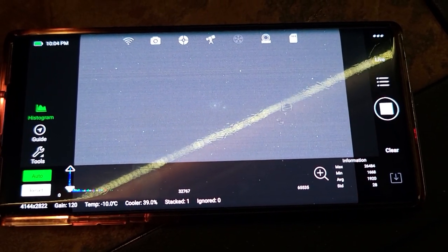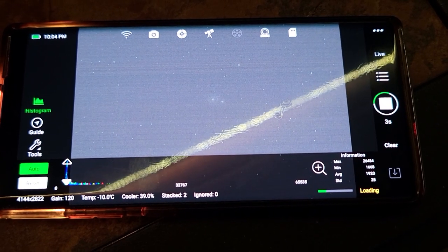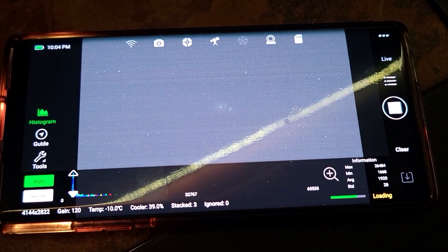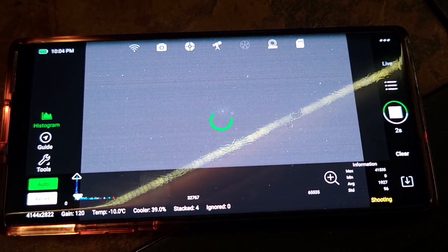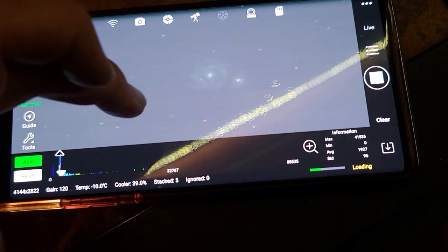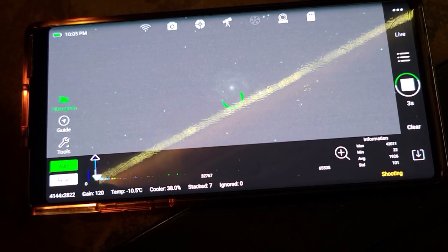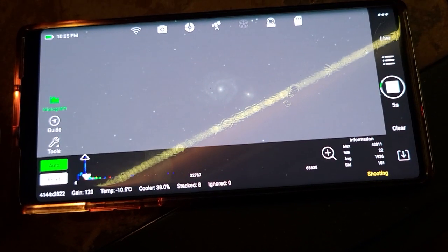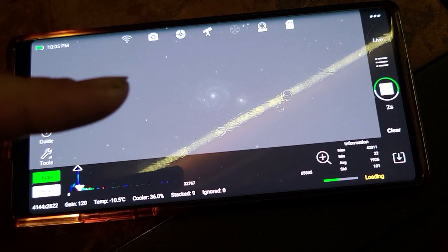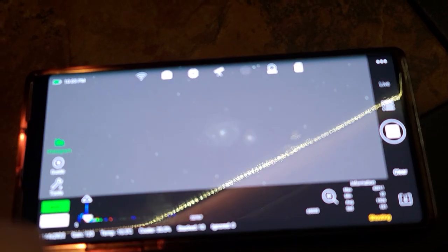Let's start the live stack again. The first exposure is shooting and loading — this is only a five-second exposure, and this is why I think EAA is so powerful and crazy. Even with a one-second image you can see spiral detail with a four-inch telescope. The image isn't super detailed yet because a spiral galaxy, even a bright one like M51, is a more challenging object than a globular cluster like the bright M13.